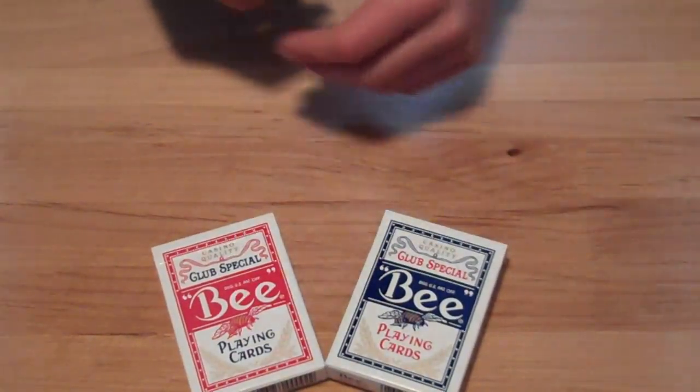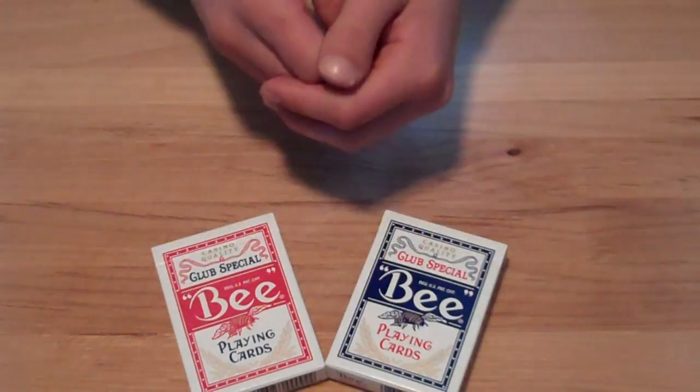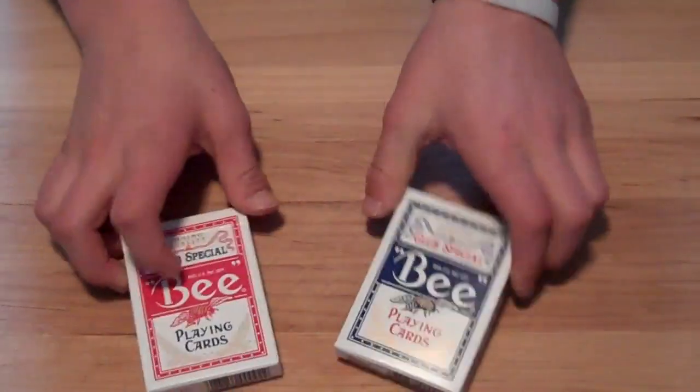Hello! Today I'm going to be doing another deck review and today I'm going to be reviewing B Club Special playing cards. These decks come in red and blue and they're both Diamondback.